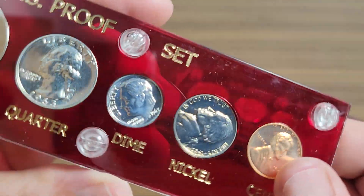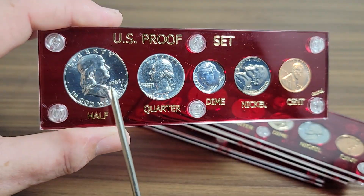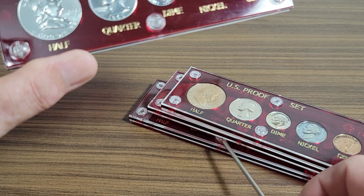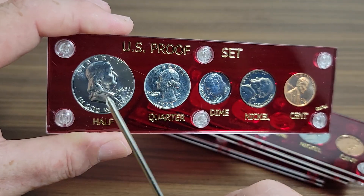This one here is probably not a 70 — it's probably a 68 grade. Like I said, these sets are in the $35 range normally. The next one I'm going to show you is a little bit more expensive.